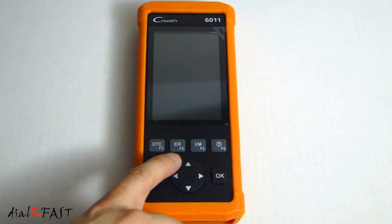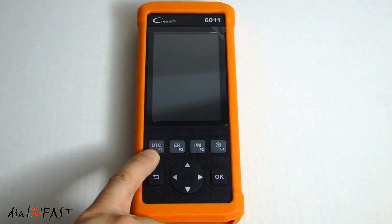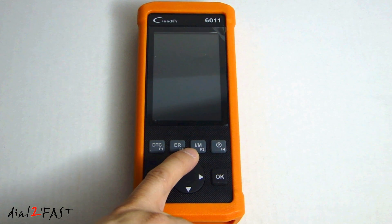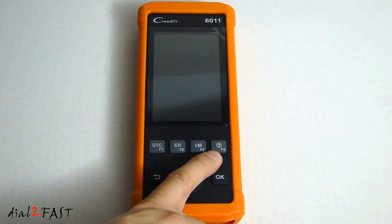Here we have four quick access buttons. The first one is DTC — this is to read the diagnostic trouble code. Next one over is the ER or erase button — this is to clear the diagnostic trouble codes. This is a quick access to the IM readiness function. The last button with a question mark is the help button — it provides detailed descriptions or tips for diagnostics.